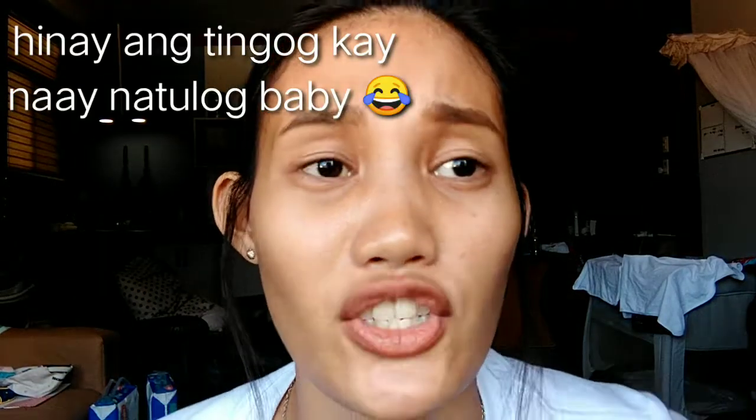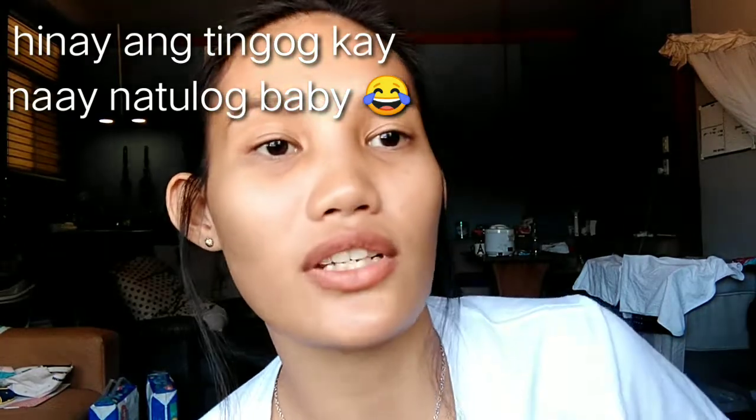Hi everyone, welcome back to my channel! For today's video I'm not going to show you a makeup tutorial. What I'm going to do today is show you a DIY summer tank top using an old fitted skirt — para maka-ready kayo if ever na mahuma ng ECQ, or if you're going to a pool or beach. Without further ado, let's get started!